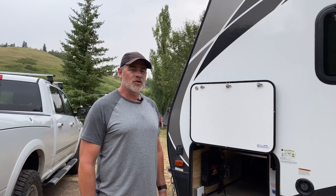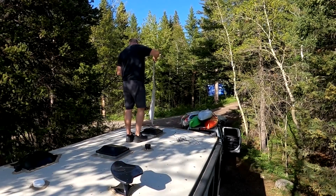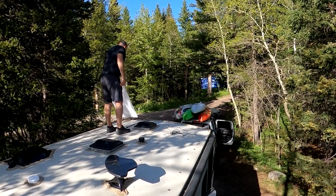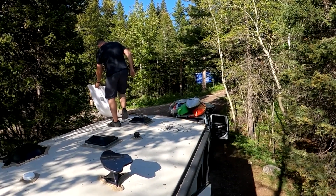The advantage to this is that for the other 50 weeks of the year that the trailer is being used or stored, I don't have the solar panels up on the roof and I don't have to worry about them wearing out or getting excessive heat on the roof or a number of other issues. The only time they're up there is when they're being used, and I don't travel with the solar panels on the roof.